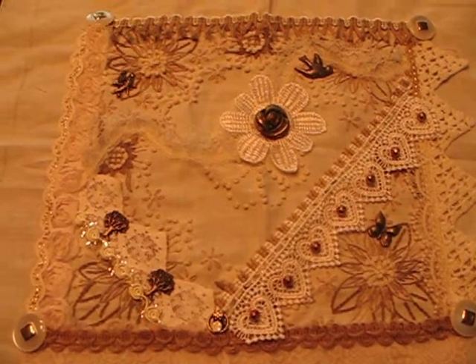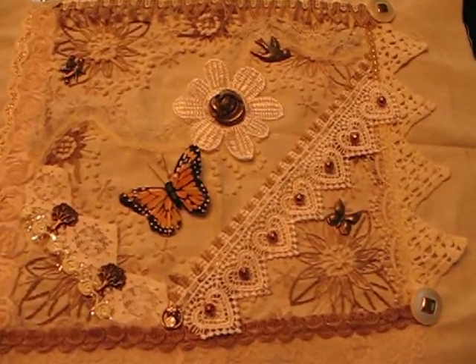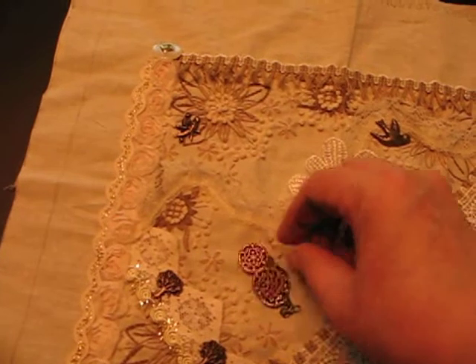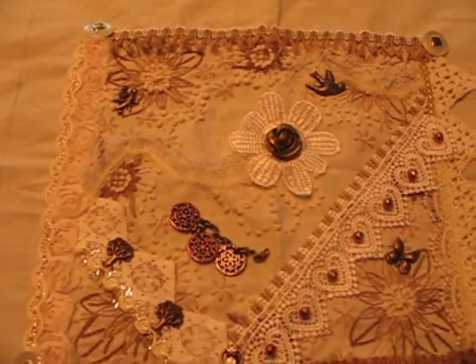Here we go. First thing I have is this little butterfly. Second thing I have is this little group of circles — they're on a chain and they can just kind of hang there, like so.